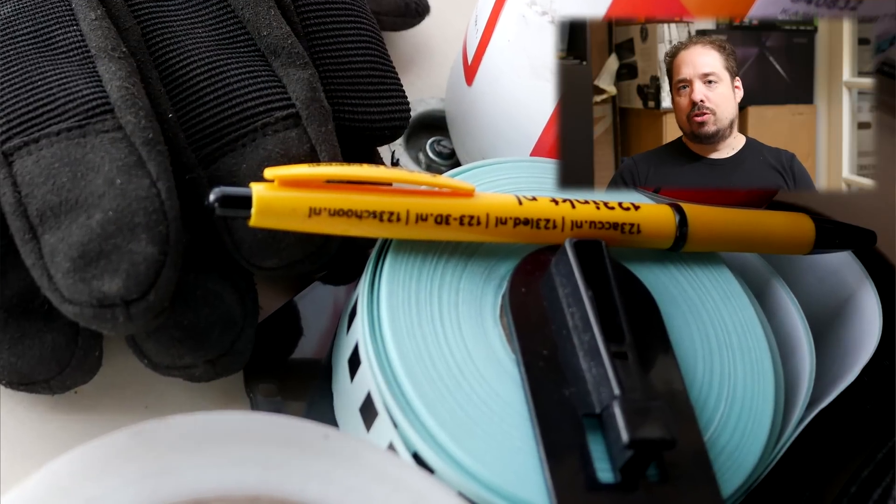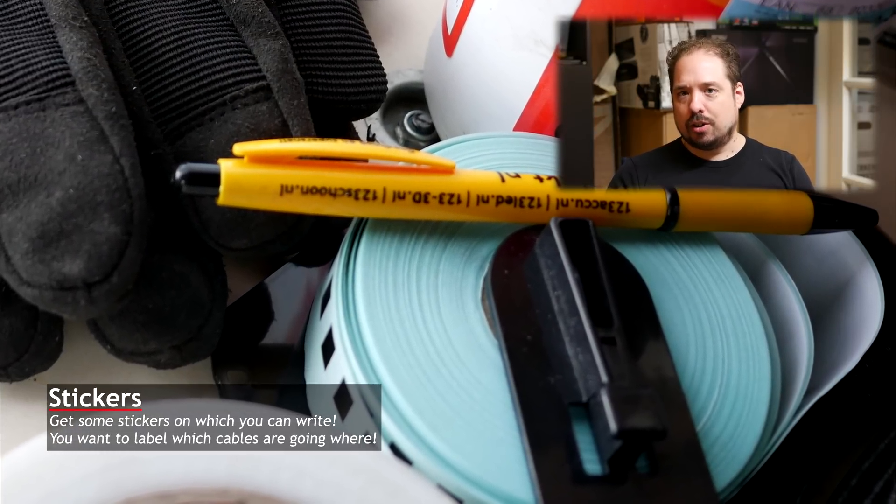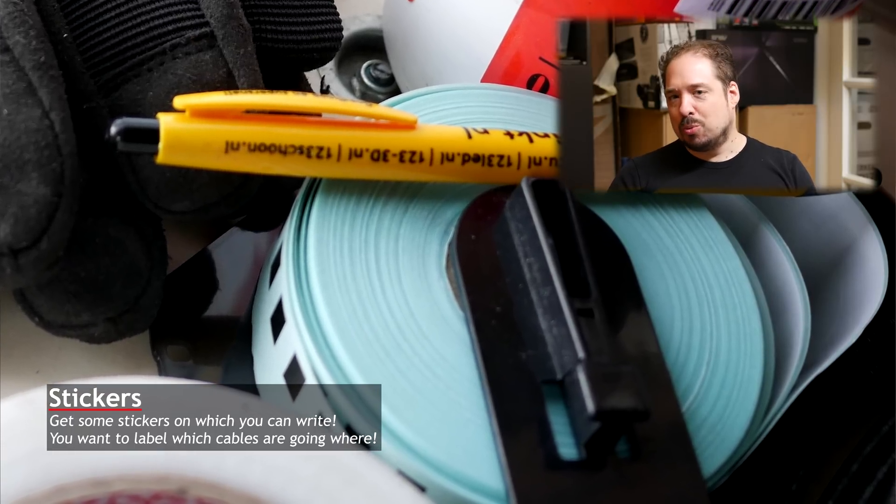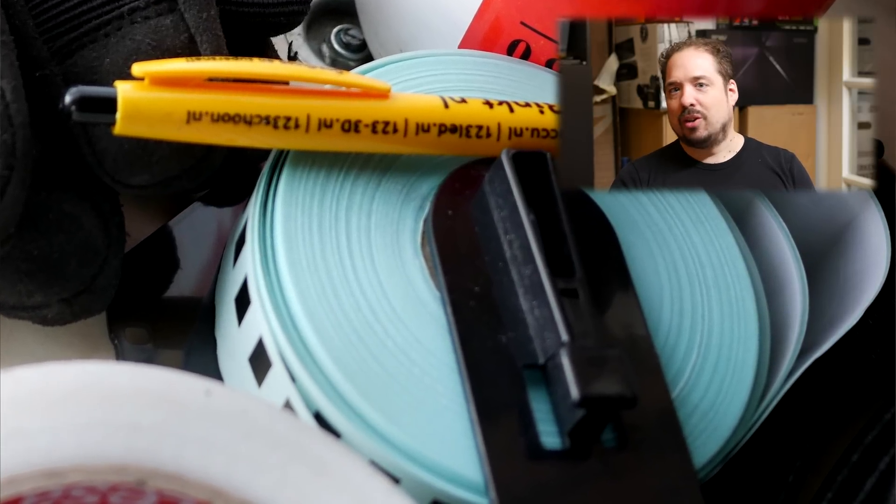The blue roll you see in the picture is a roll of sticker tape. When pulling these wires, don't think you're going to remember which wire is what, or where it went, or that you'll figure it out later. You won't. You'll forget and end up with a giant mess of cables of which you won't know what is going where. Just get some tape, pull through some wires, put a little sticker on there, and say where the wires went. It'll save you a great deal of frustration later on.